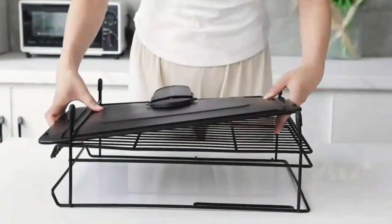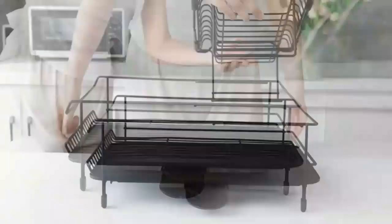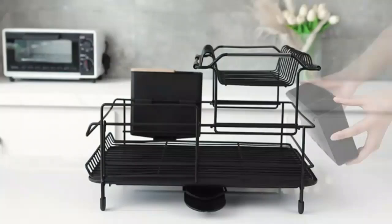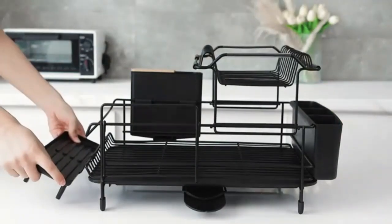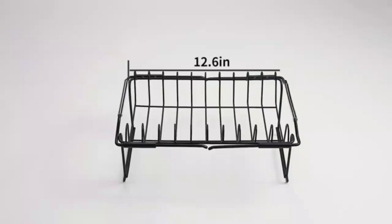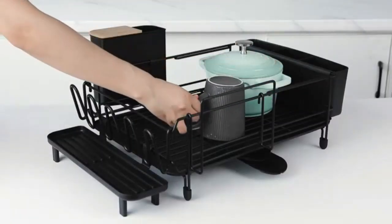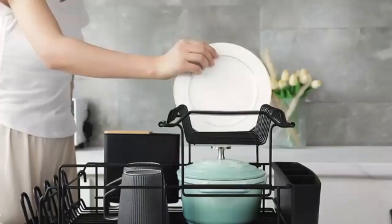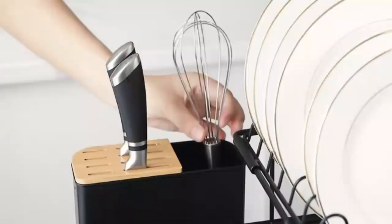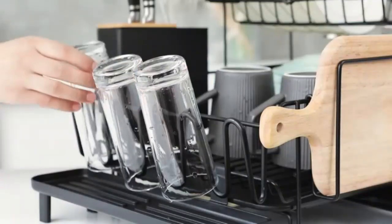Dish Drying Rack — large stainless steel over-the-sink dish rack with cover and adjustable width base. This large stainless steel dish rack is a game changer for kitchen organization. With an adjustable width base, it fits perfectly over any sink, maximizing space while keeping countertops clean and dry. The durable stainless steel construction resists rust and ensures lasting use, while the cover keeps dishes protected and neatly stored. Upgrade your kitchen with this sleek, space-saving solution.